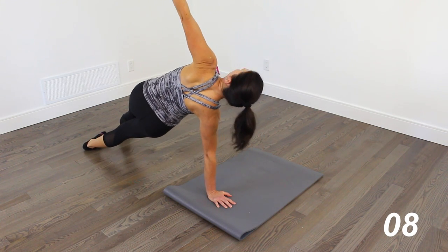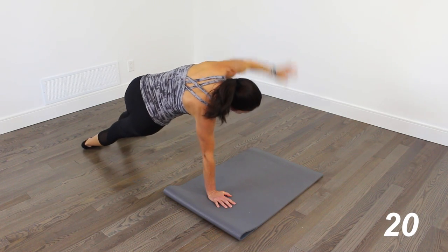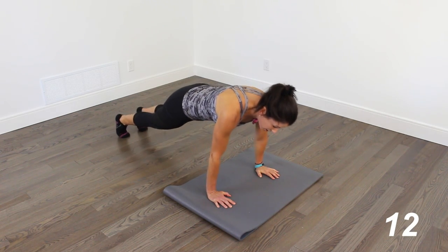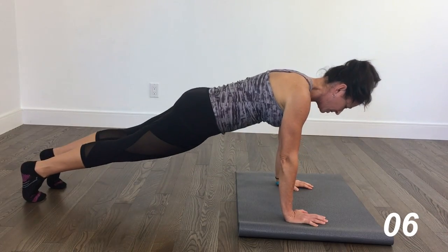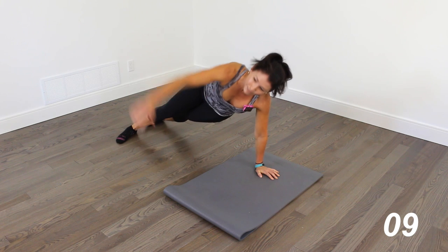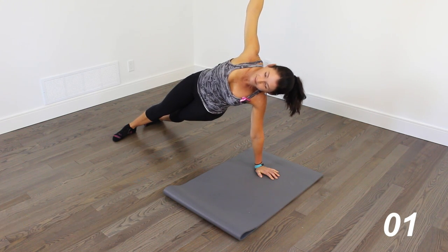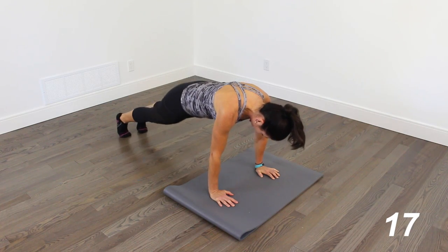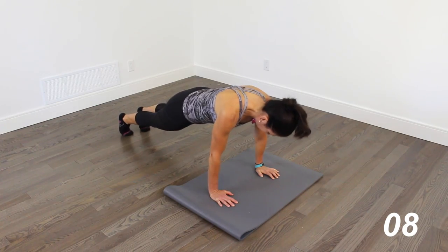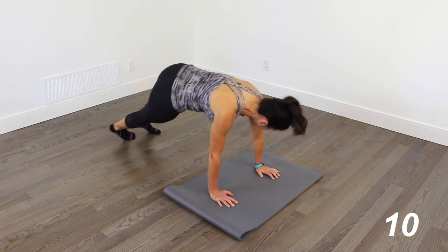And then back into side plank. This time we're going to do a double knee crunch — knees in and out. So even though we're focusing on core here, this is like a total body workout. We're definitely working the arms and the shoulders, and we're working those legs. And turning over into the plank. Double knee crunch.